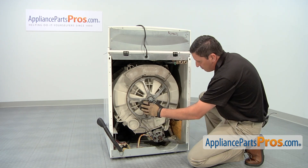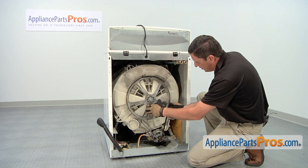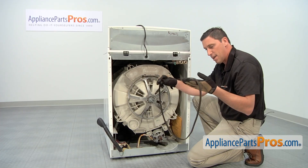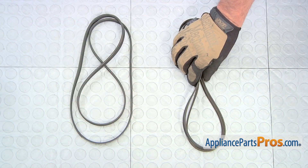To change out the old belt, simply pull forward on the belt, and as you rotate the top pulley, it'll pull the belt right off. Here's the old drive belt next to the new one.